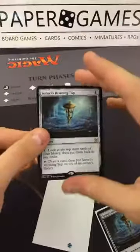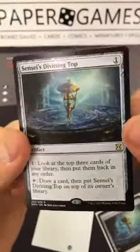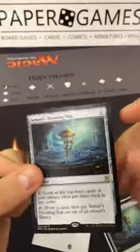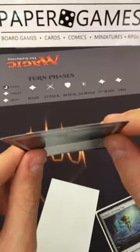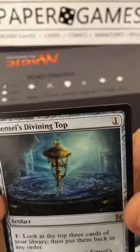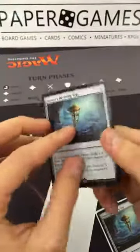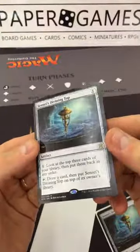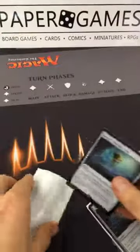We're not covering how to spot a fake today — just how to grade. The Sensei's Divining Top is a really good example of near mint. I always suggest grading cards on a black background like our mat here, because you can really see any nick where that white paper will show through. If you look real close, there's just the tiniest bit of nick on the corner.